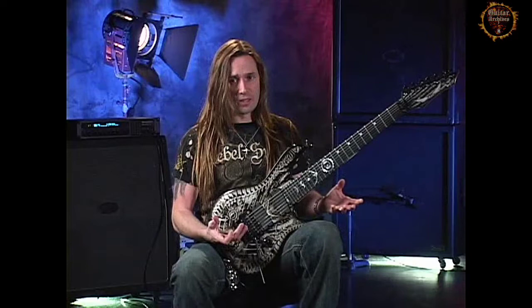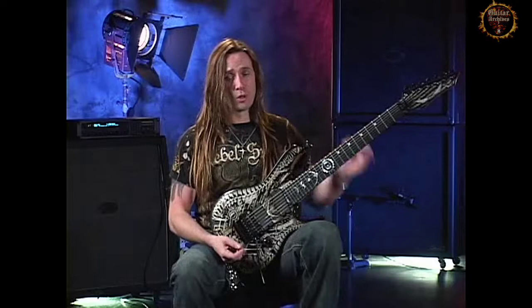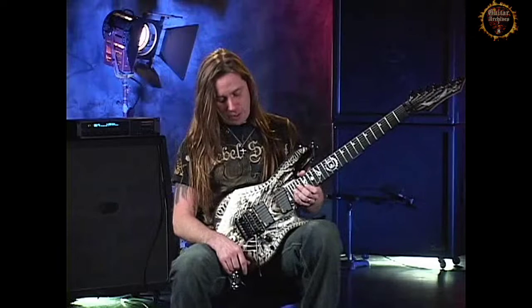With this kind of fret size, you have to develop a very light touch because if you're pressing down too hard, you're going to make the guitar go sharp. This helps you play faster in the long run because you're developing a light touch. And any time you want to dig in, you can still dig in — you don't lose that.